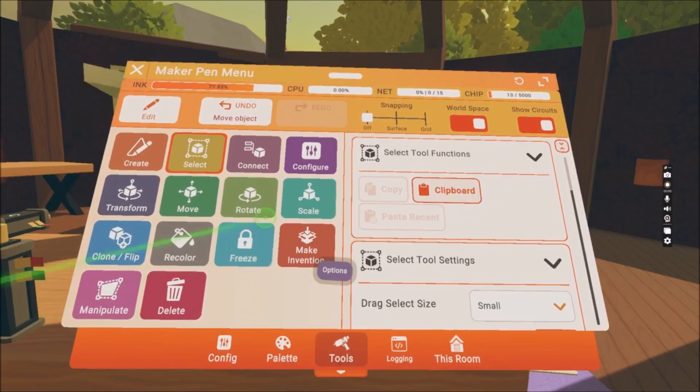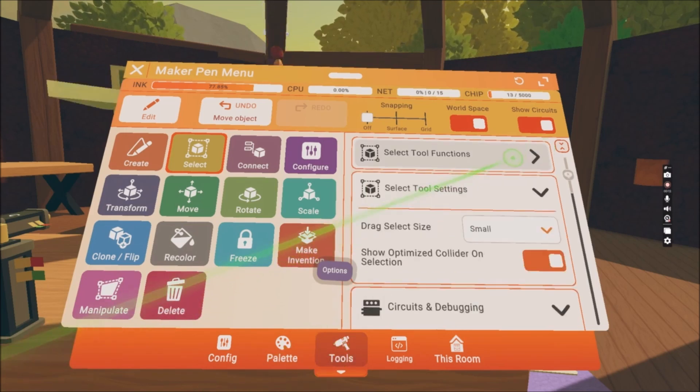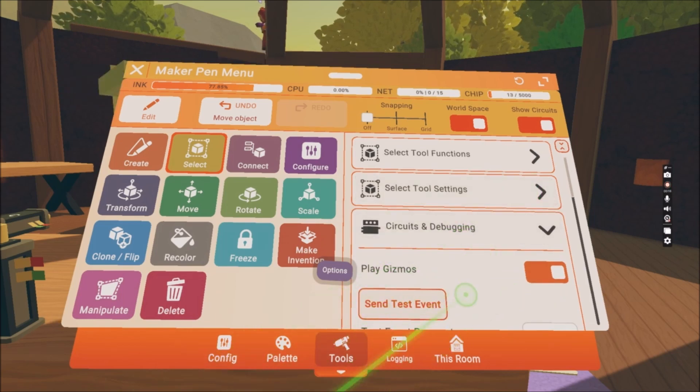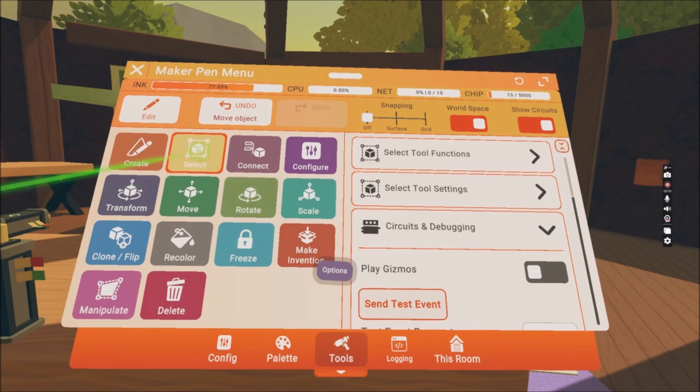Now I'll show you a cool feature on the maker pen. When you are in the tool menu you can see Select All Functions and Select All Settings. However, we will need Circuits and Debugging — you can see the Play Gizmos option and you can actually turn them off.